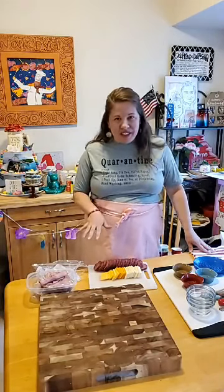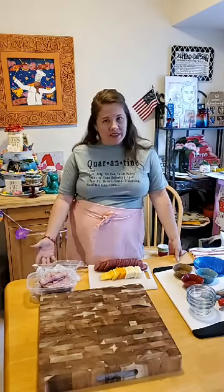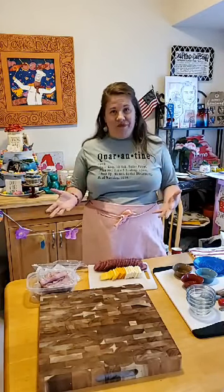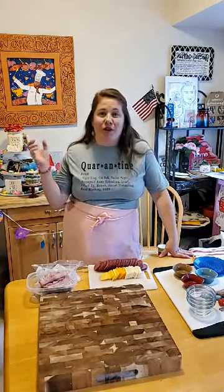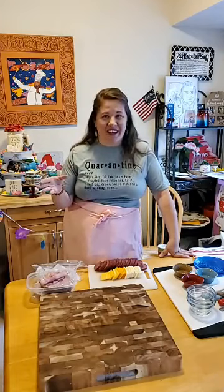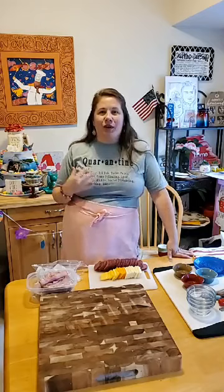I came up with this idea for this class because a lot of people ask me about the different cheese plates that I make. I do them all the time for my family and for parties, so I thought I would make a quarantine style board. What that means is we use ingredients we have at home so you don't have to go to the grocery store unless your fridge is completely empty. I cleaned out my fridge and my pantry today.